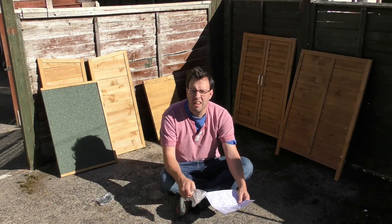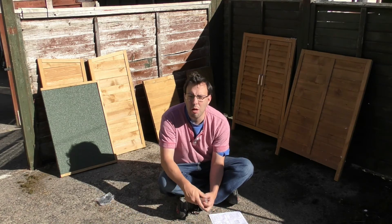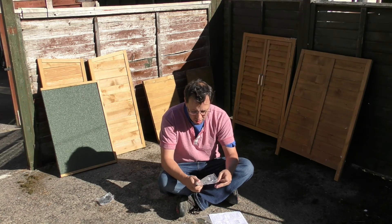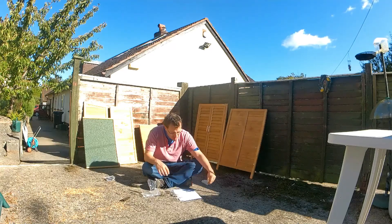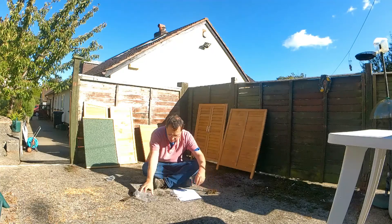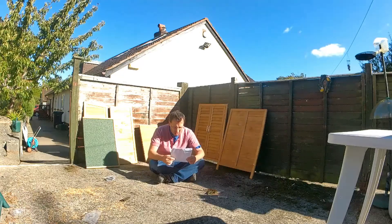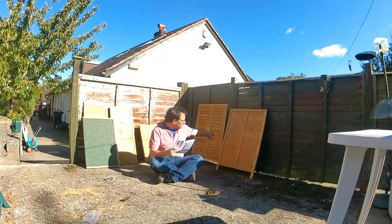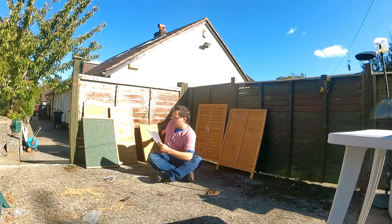It doesn't look like it's going to take too long to build — so this might be a shorter video than I thought. I should have four of those floor pieces, like I do, I should have doors which are here, I should have a back piece there, side pieces, two small pieces — and that's everything apparently.